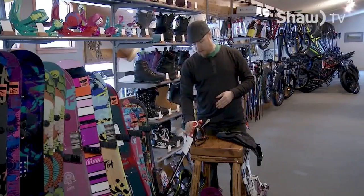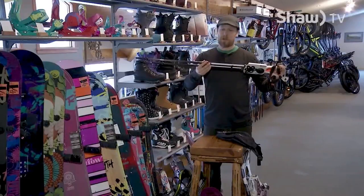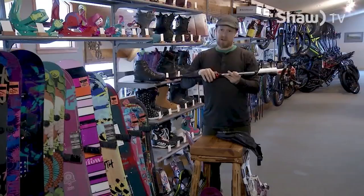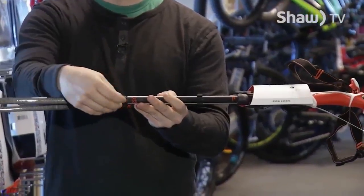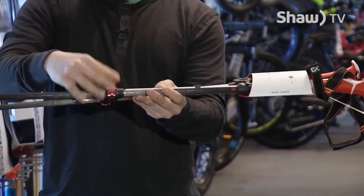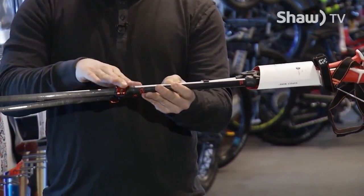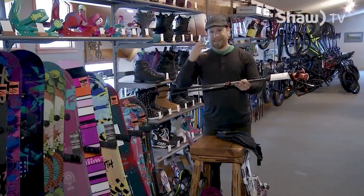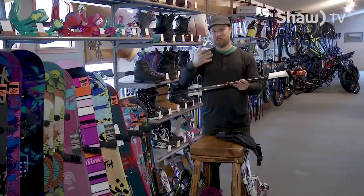One important thing about poles: make sure you get a flip-lock pole. The twist style is prone to failure in the backcountry. With a flip-lock, if there's a problem you can pick the ice out and deal with it because the system is all external — just like a quick-release on your bike seat. You can always jimmy-rig it and get the pole back in functional condition so you can get out.